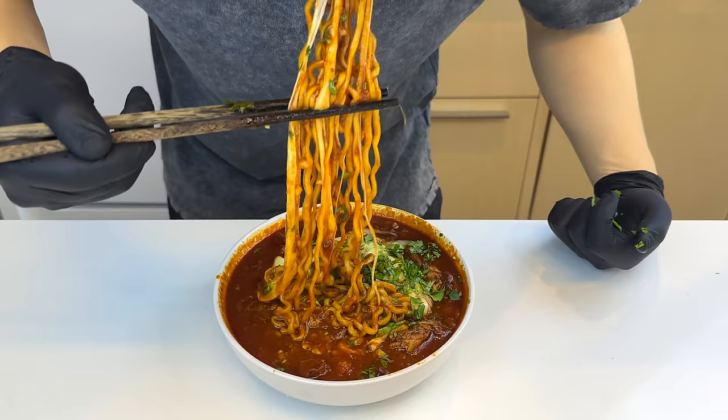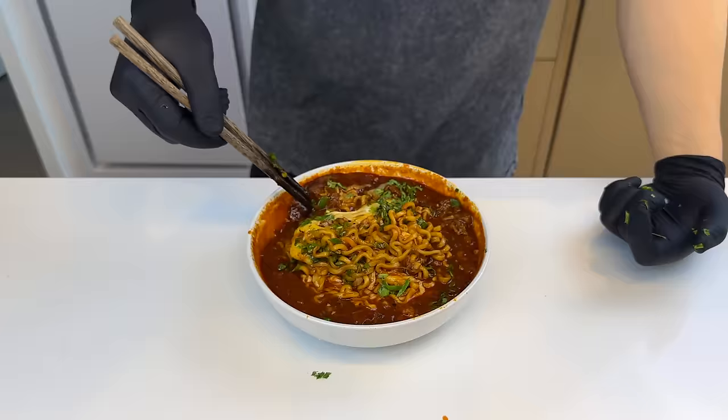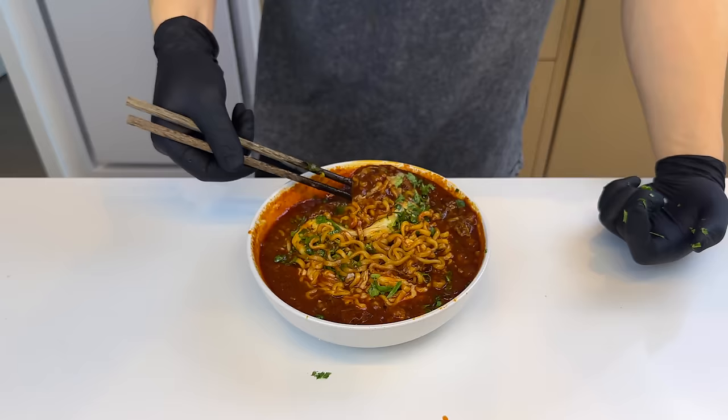This is pretty much the best thing ever. The collagen from the oxtail made the broth really rich, and the flavors from the ancho and guajillo are somehow enhanced by that packet of fire noodle sauce. The shredded oxtail is super tender and juicy. 9.5 out of 10 — whoever invented this was definitely high.